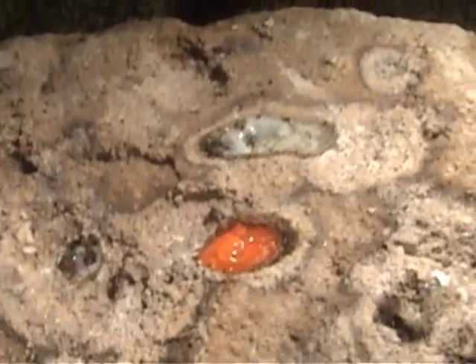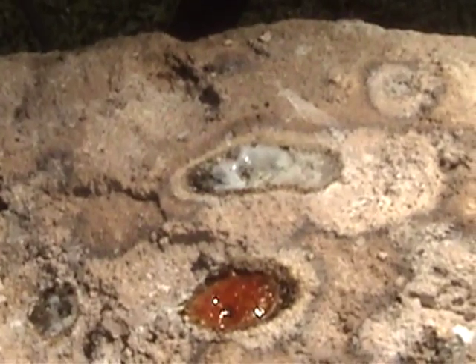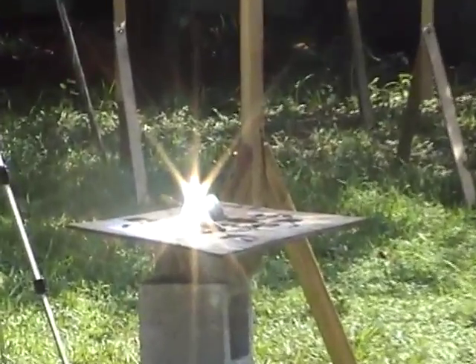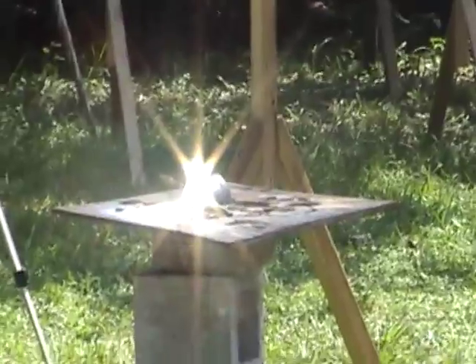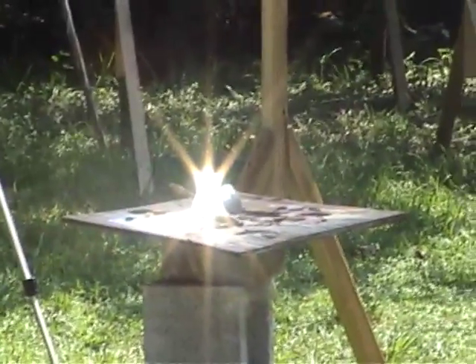The first is heat buildup. Fresnel lenses and parabolic dishes can create heat in excess of 3,000 degrees Fahrenheit. This would pretty much destroy anything you put in front of it. There are ways of getting around that by going short of the focal length or focusing the light on a bright shiny object and then capturing that light as it bounces off.